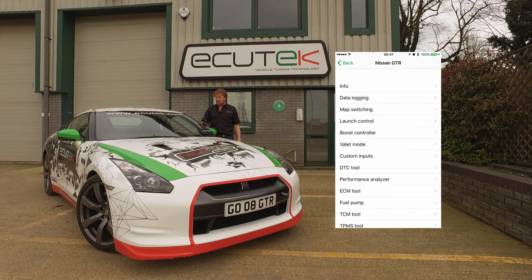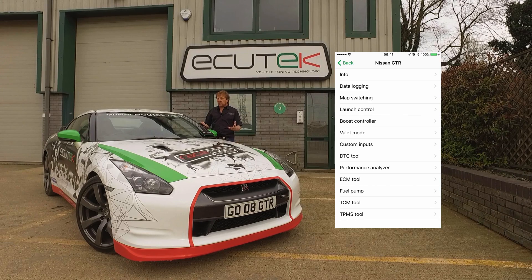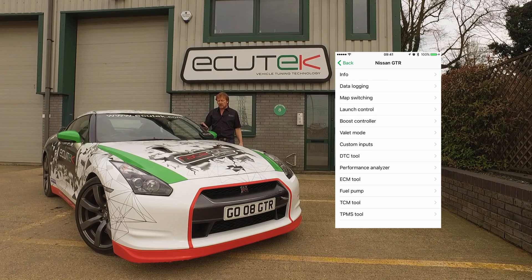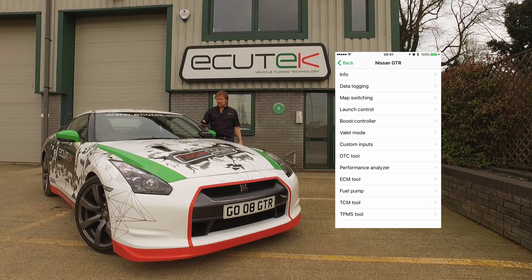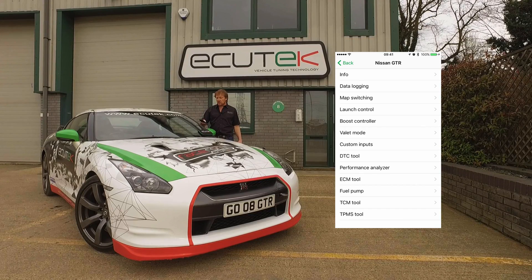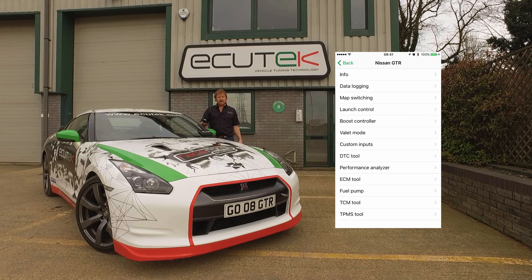Back to the main menu — those are some of the powerful features available using ECU Connect on your Nissan GTR. Some features are available for all Nissan GTRs without needing Ecutec programming: the standard features are information, data logging, DTC diagnostic trouble codes, the performance analyzer, and the ECU tools. The custom RaceROM parameters configured by your tuner are map switching, launch control, and the boost controller.